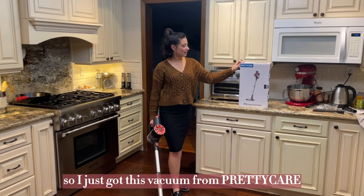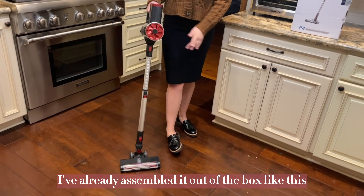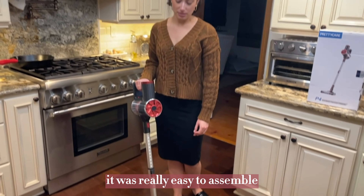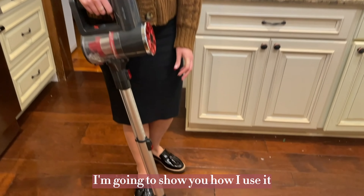So I just got this vacuum from Pretty Care, and it comes in a box like this. I've already assembled it out of the box like this. It was really easy to assemble, and it's super lightweight. I'm going to show you how I use it.